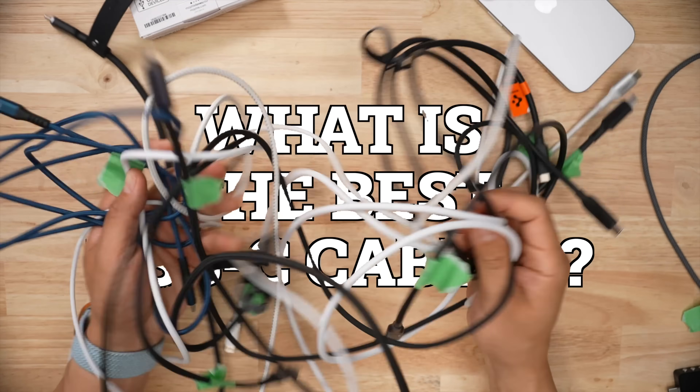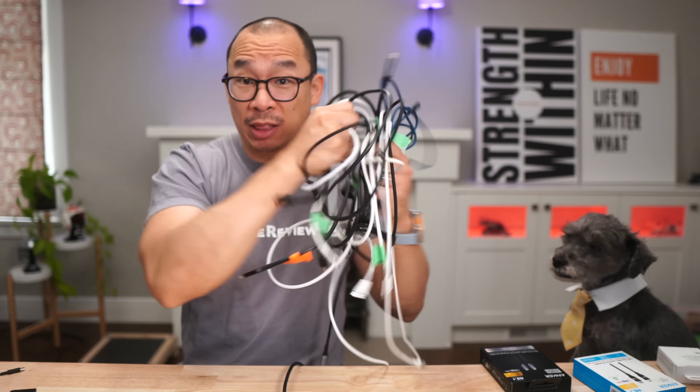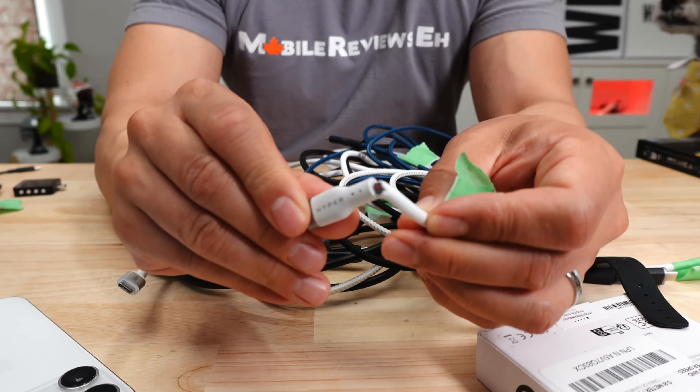I've bought a dozen of the newest USB-C cables, cumulatively bent them over a million times, and picking the top three wasn't that hard, because lots of them failed miserably.